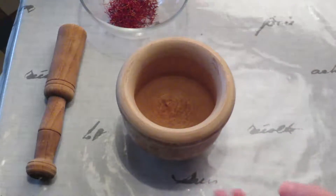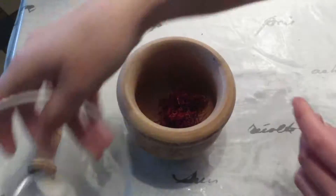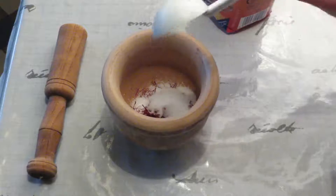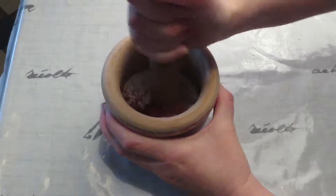Take your pestle and mortar. Pour in 1 gram of saffron threads and 1 tablespoon of sugar. Grind together until it is a powder.